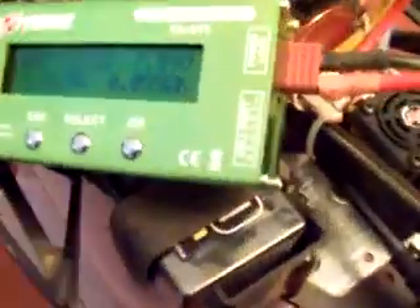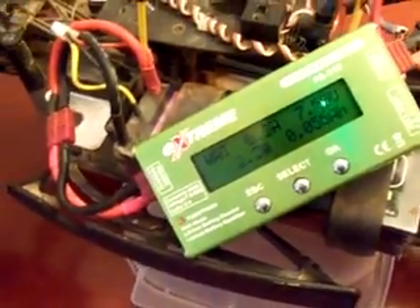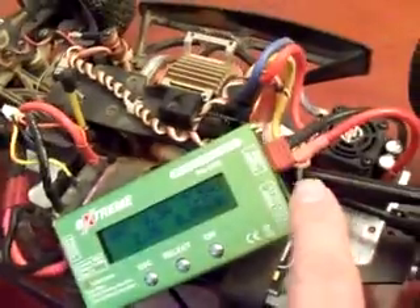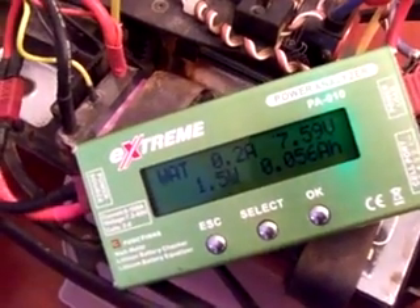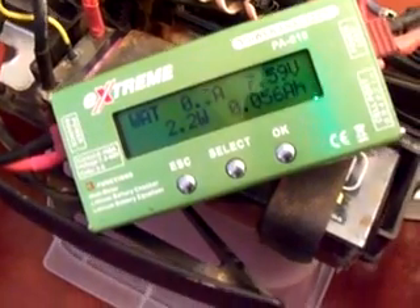It actually doubles up as a cell balancer, and in addition it also measures how much power is drawn from any source. It has Deans ports on both sides — the input from the battery goes in on one side and the output goes into the speed control. As you can see here, it's a natural draw of 0.2 to 0.3 amps based on the fan and basic electronics.